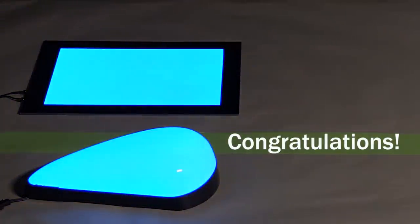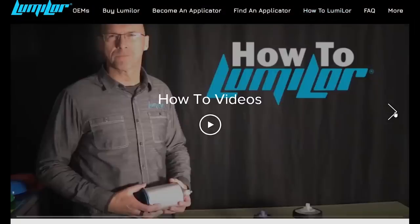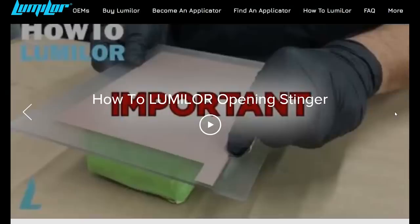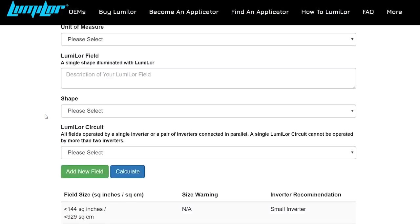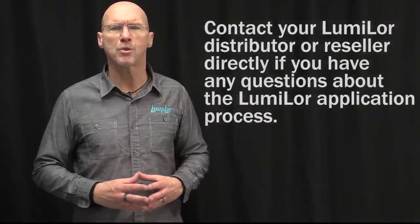Spray on your final two coats of your favorite automotive grade clear coat to both the panel and speed tank. With that application you have successfully completed the entire Lumilor system. Congratulations! You are now able to hand craft light using Lumilor Light Emitting Coating. Visit our How To Lumilor page on Lumilor.com for more training resources including detailed videos on specific aspects of the Lumilor application process. These resources will advance your skills and knowledge beyond the basics covered in these initial training videos. Contact your Lumilor distributor or reseller directly if you have any questions about the Lumilor application process.